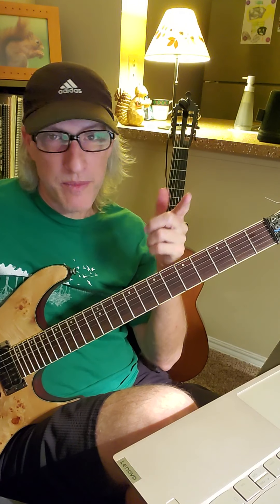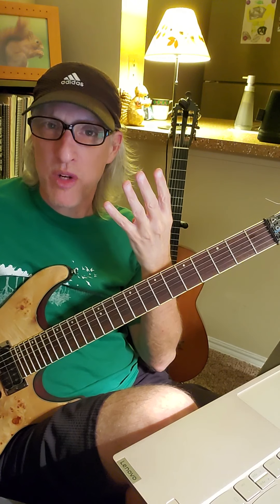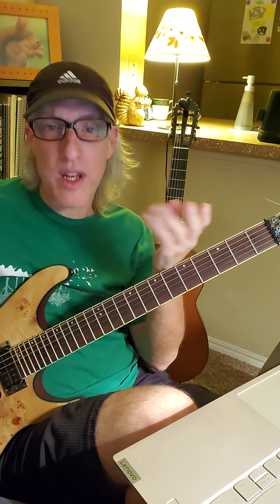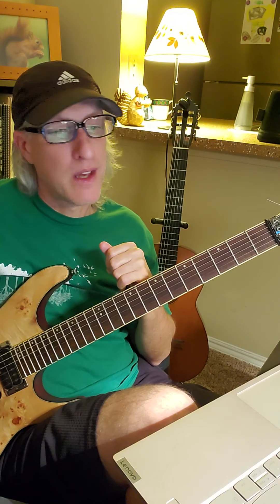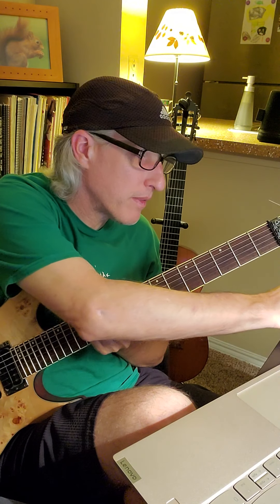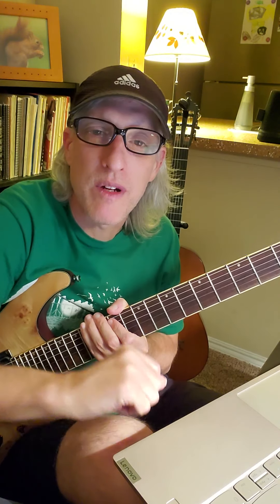You repeat that whole thing four times — do it four times in a row. At first you might only be able to do it once or twice; that's okay, but your goal should be to play it four times in a row. All right, so have fun with Mr. Crowley, and we'll do more of it next time. Thank you for watching. Have a great week.